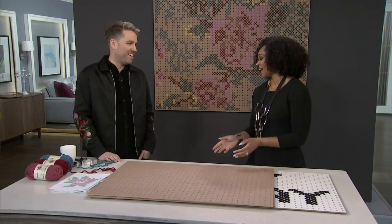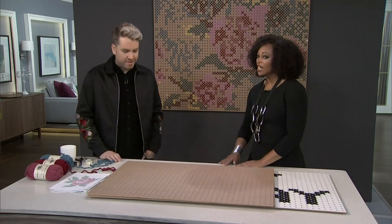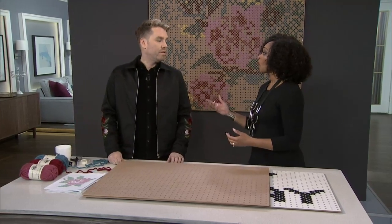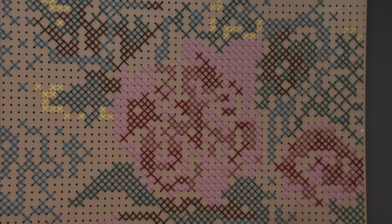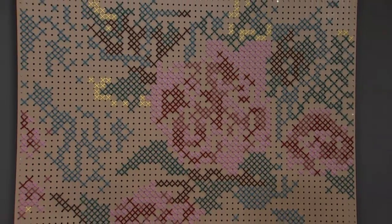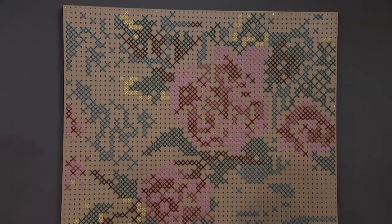All right, everyone — you might have tried cross-stitch in the past, but not like this. Christian Dare is here with an incredible DIY. Just to give you a sense of what we're talking about, take a look at this. This is such a beautiful piece of art that you've created. I feel like it took you a billion hours, but did it?